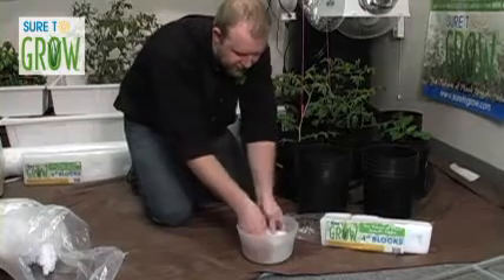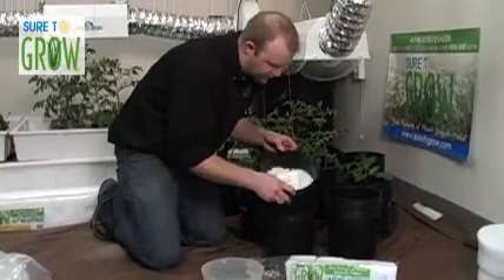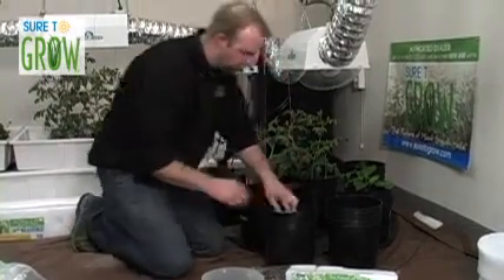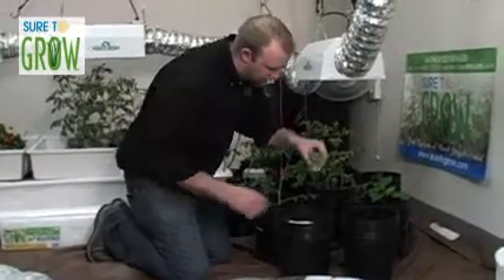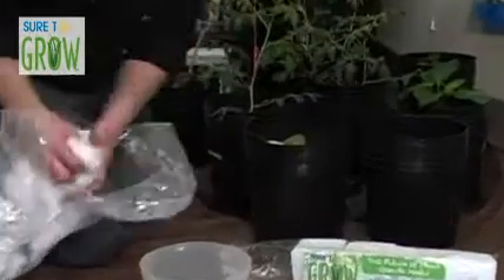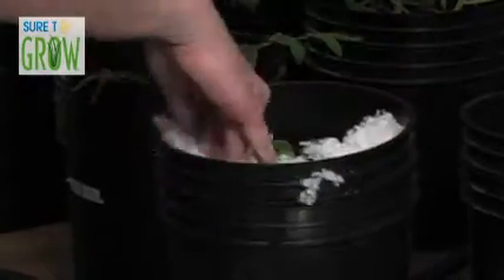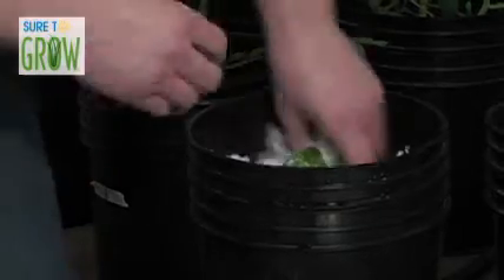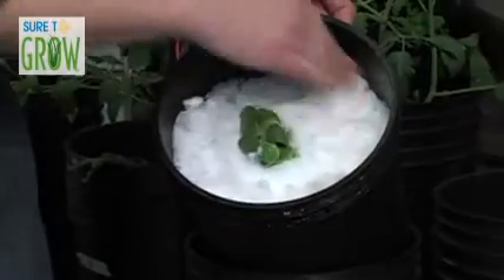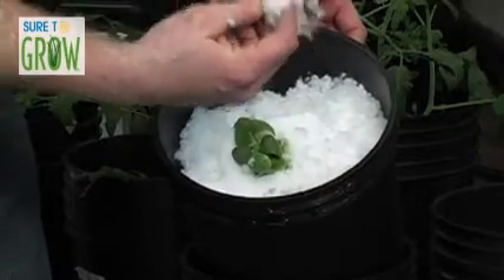Saturate the four-inch block and place it right on top of that loose fill. Then take one of our inch-and-a-half transplants — one of our grow cubes — and slide it right inside. Take a little bit more loose fill. It's a lot better than those rocks and a heck of a lot better than rock wool. Tuck this in here and it's that easy. It's hard to imagine a product that's going to allow roots to penetrate easier than this — pillow stuffing.